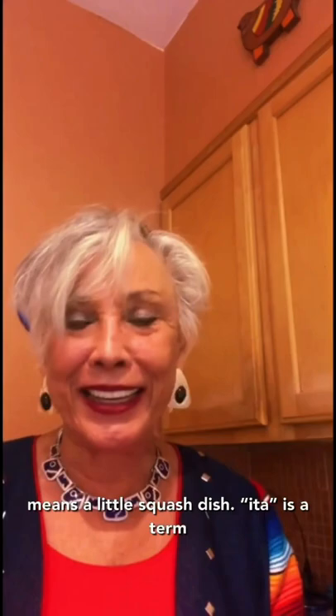Hola mi gente, we're here in my kitchen. I said I would help you learn to make calabacitas, which means a little squash dish. 'Ita' is a term of endearment in the Latino community, like bonita or suavecito. Today we're going to use the ingredients of the three sisters of the indigenous diet, which is also the Latino diet.